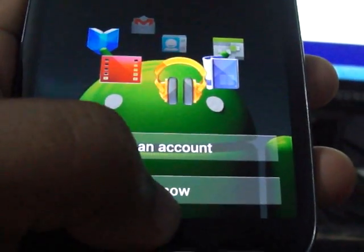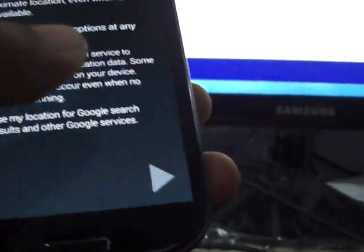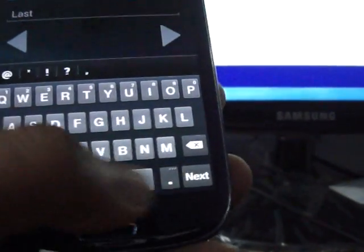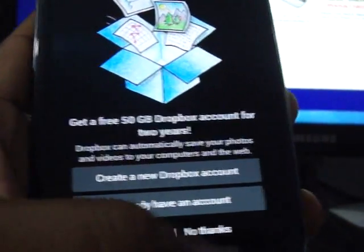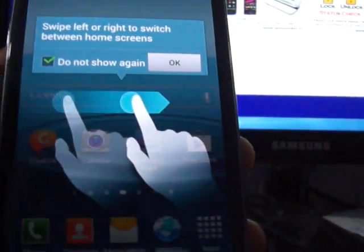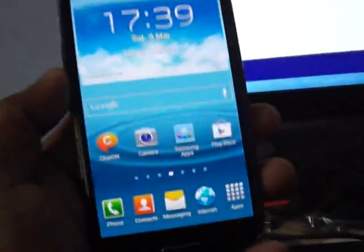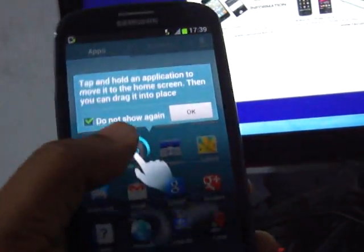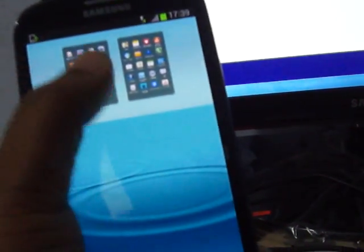Skipping through the setup prompts. The Samsung S3 has been factory reset successfully. You can see the menu — everything is here.